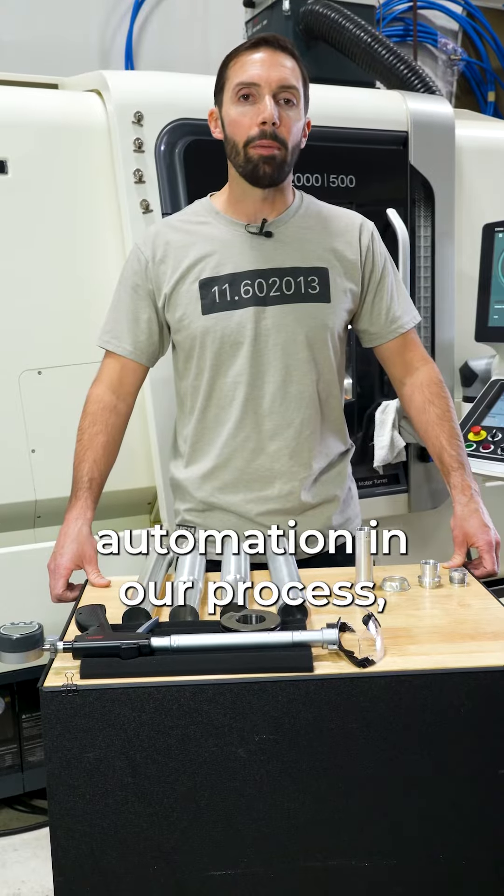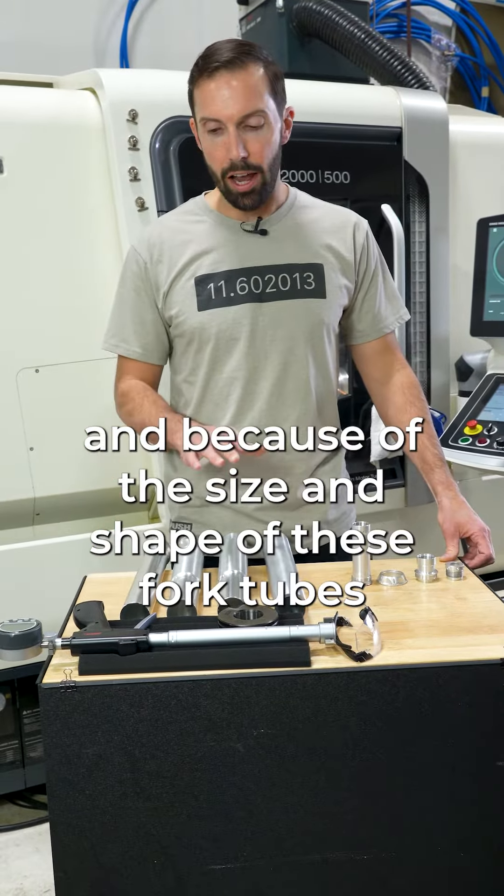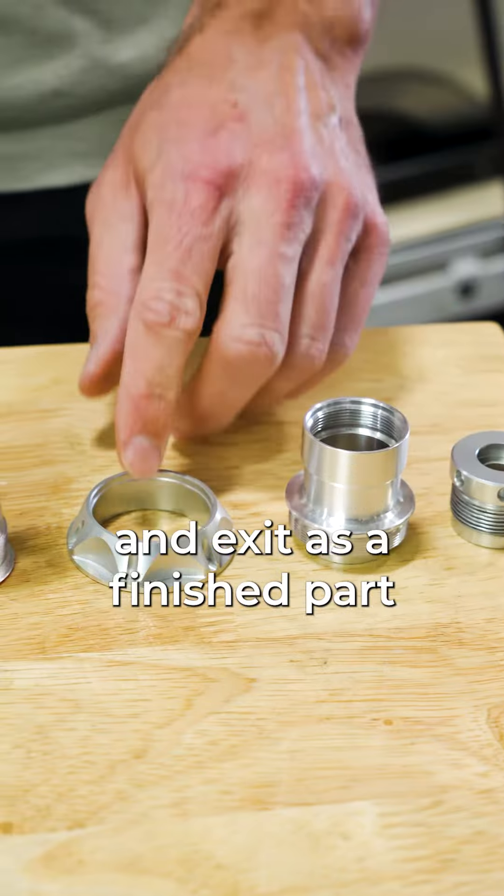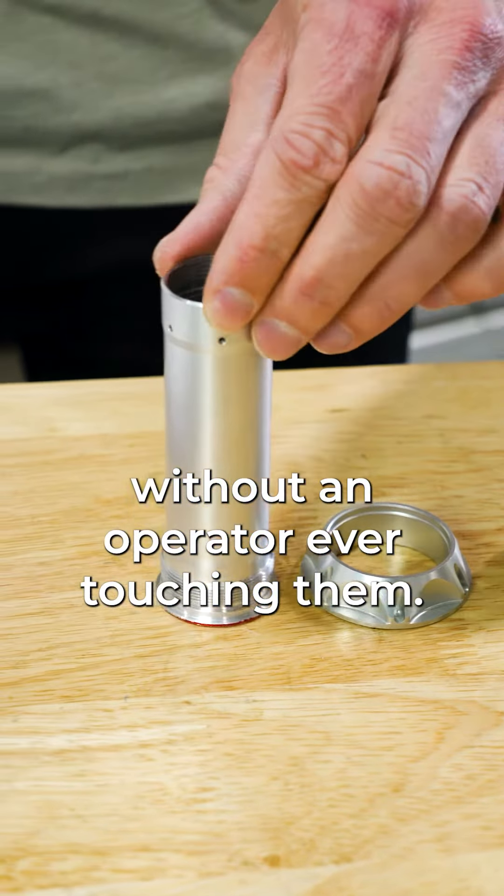We typically like to have a lot of automation in our process, but because of the size and shape of these fork tubes, it doesn't lend itself well. You can see some of the parts over here — they come in as raw material to the machine and exit as a finished part without an operator ever touching them.